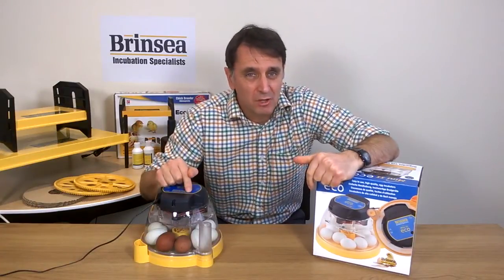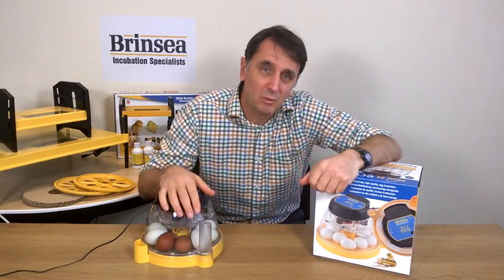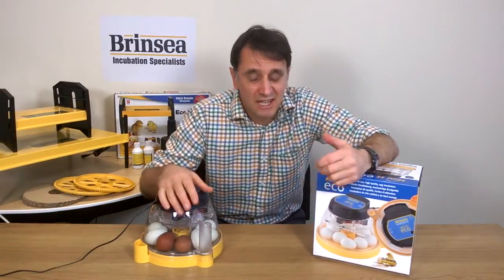Our Mini2Eco is the most economical of our incubator range. It's our smallest and simplest incubator, great for people who want to incubate from one to ten chicken eggs at a time.